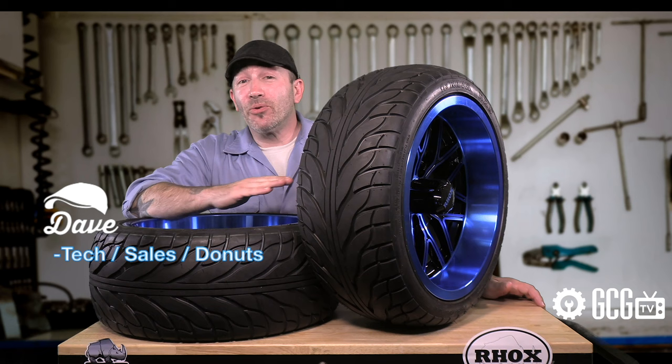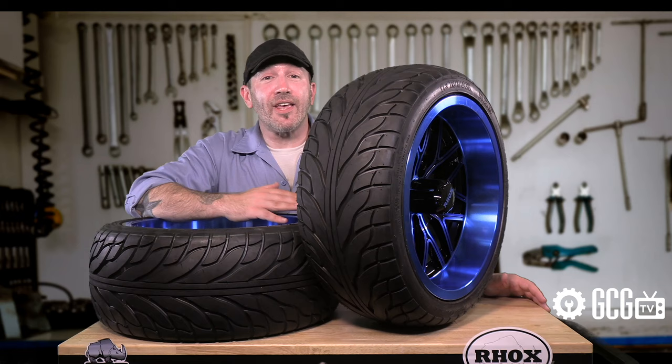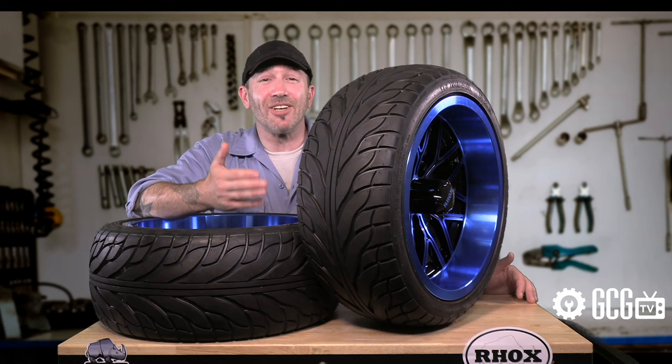Most golf carts come from the factory with a stock-sized 18 to 18.5 inch tall tire. The EasyGo literature says that we can increase that height to 20.5 inches with no lift kit, provided there's no extra weight in the back, such as a rear seat kit or cargo box.